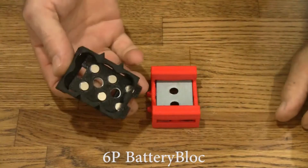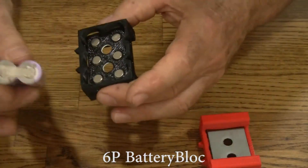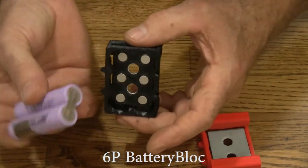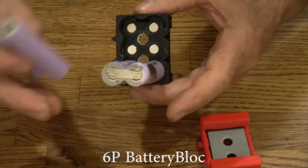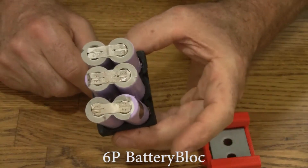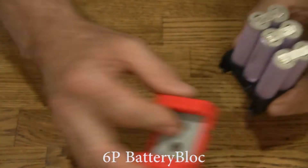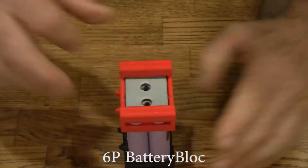These are 6P blocks. You can use either salvage cells like these. Put the negative terminal down. One, two, three. You see you don't have to take off the spot welding tabs when you use battery blocks. And then we can put the top on like this.